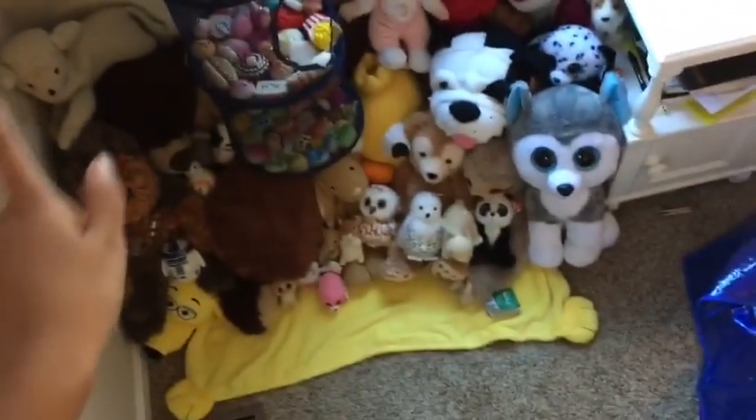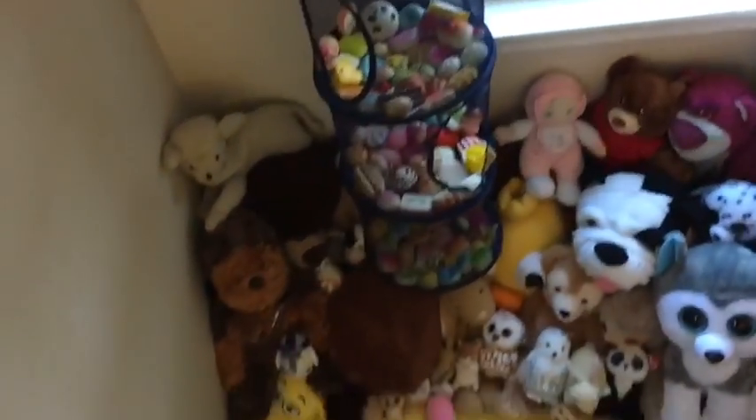I'll give you an update when that's done. I just wanted you guys to see where my squishies are — so yeah, bye!